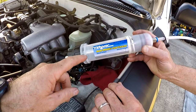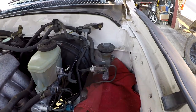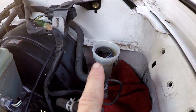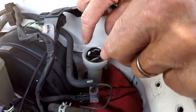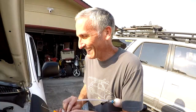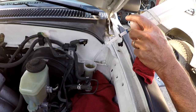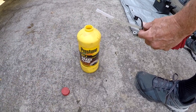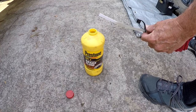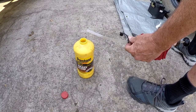Rob removes the cap on the clutch master cylinder. There is a float inside - he lifts it out with a pick tool - and then we start suctioning the fluid. When you're done, don't pour the old fluid out into the environment; put it in an old container and properly dispose of the old brake fluid.